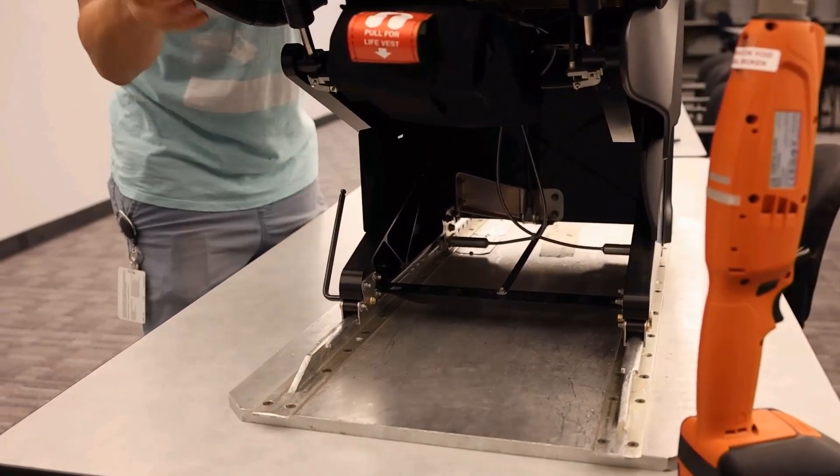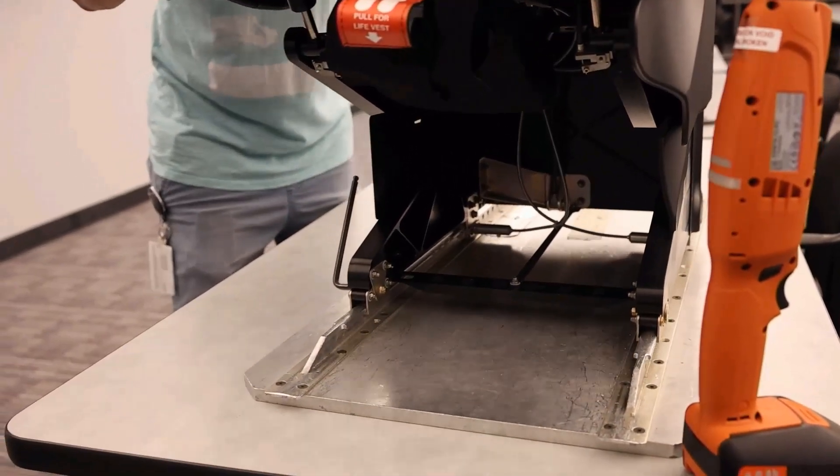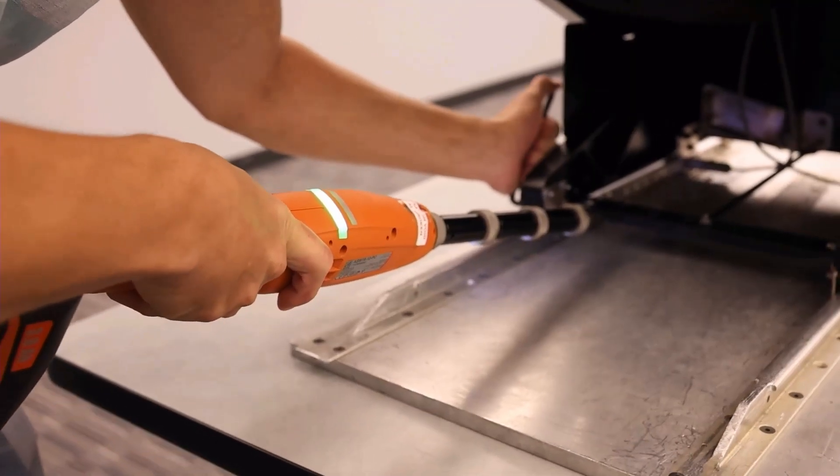After the four rollers are adjusted and all of the lock nuts are torqued to 70 inch-pounds, installation is complete.